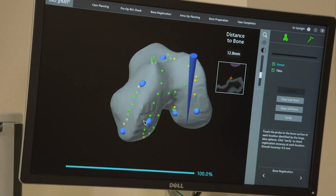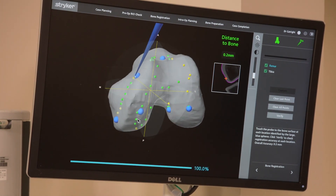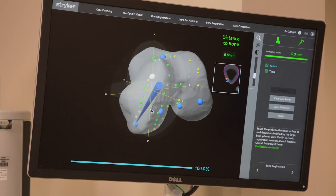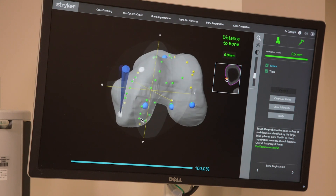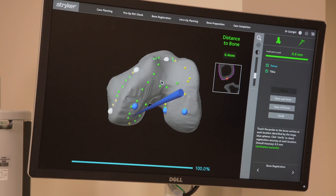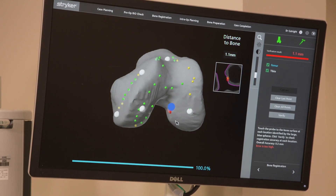And so once that's done — once I've gone over all those points — it puts those blue dots up there. You can see the pointer from my device. I've got to basically put my pointer on those boxes and pop them — I call it 'popping the bubbles.' You pop each one of those, and this confirms that the computer now knows where this bone is.